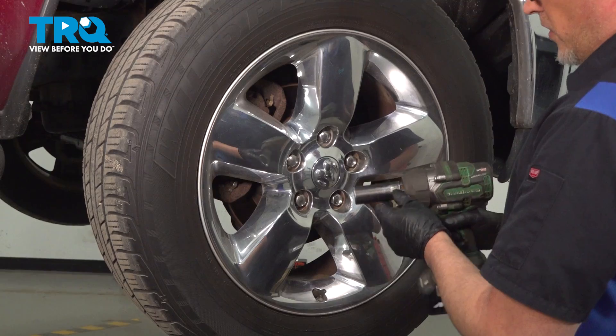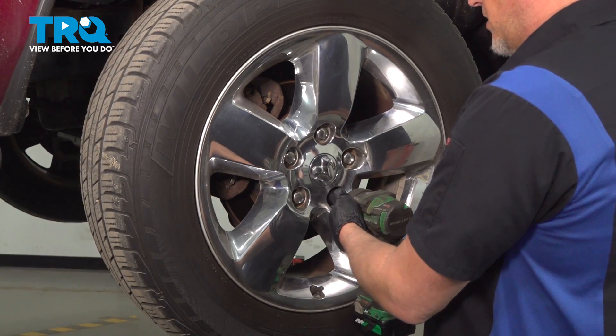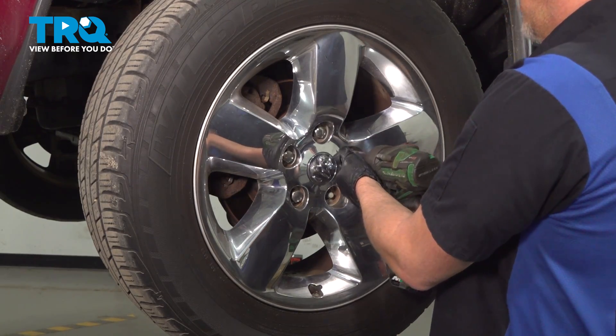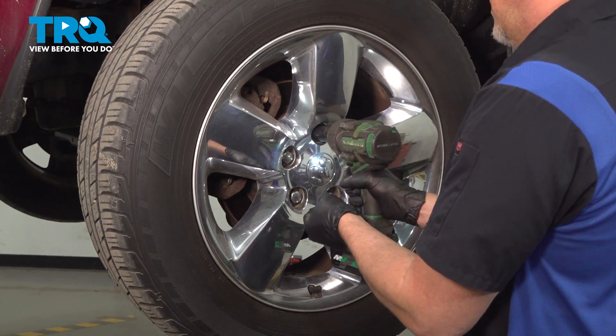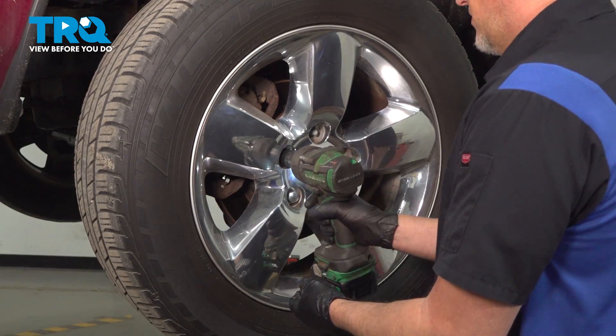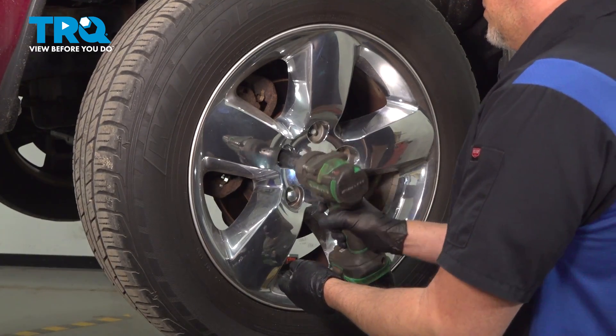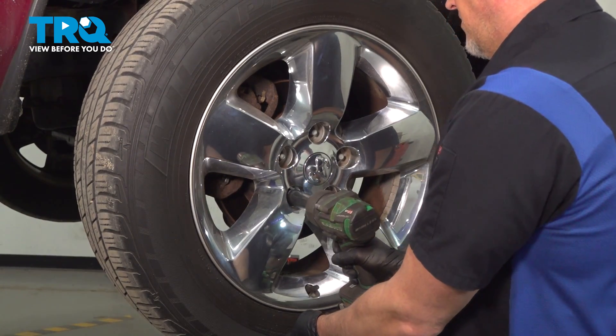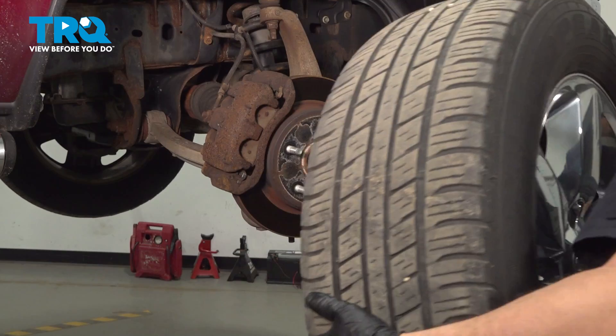We're going to remove the wheel. Use a 22-millimeter socket to take the lug nuts off, and pull the wheel off.